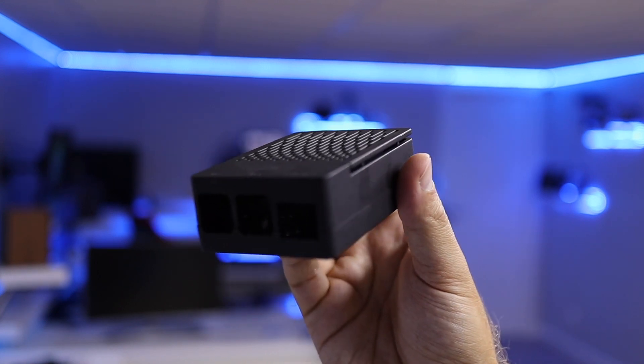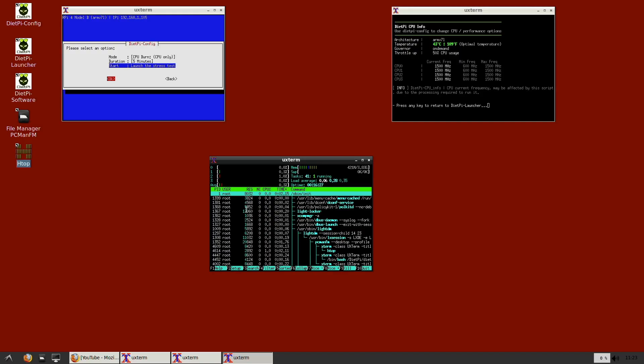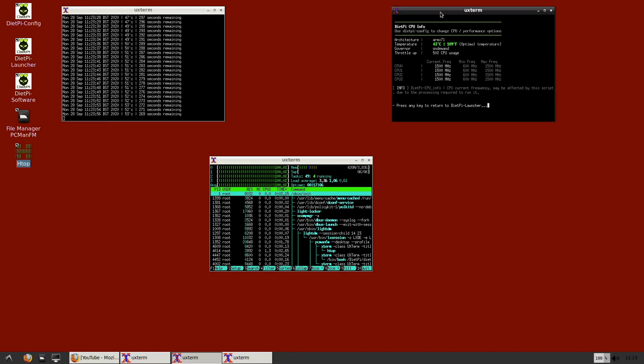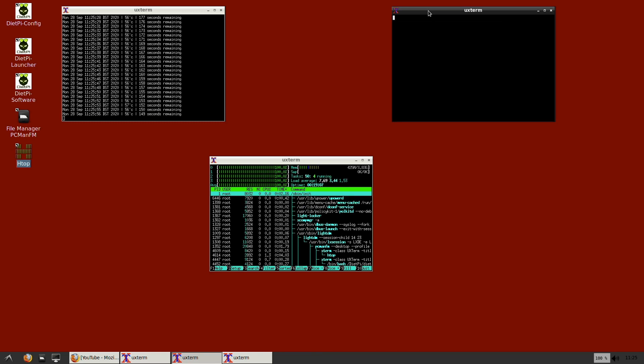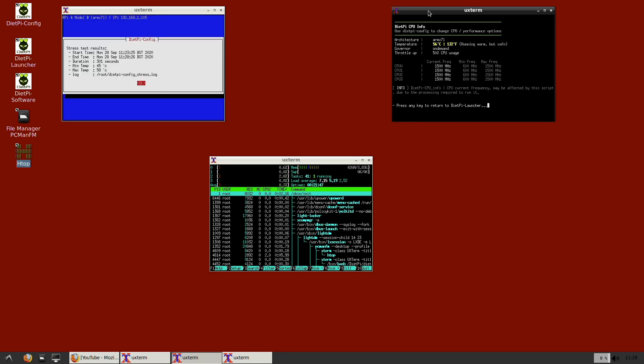Moving on to a case with active cooling — a fan-based case — which is actually really nice and I've been using it for quite some time. In terms of results, I was able to get roughly 58 degrees Celsius on the five-minute test. It's not bad, and it's totally usable, although it does have that small fan noise.